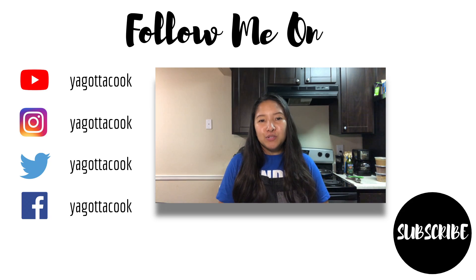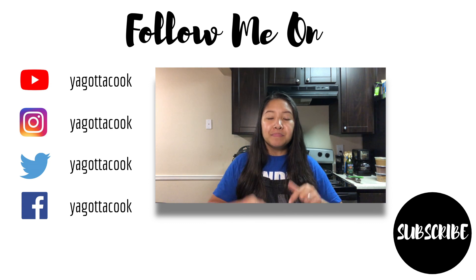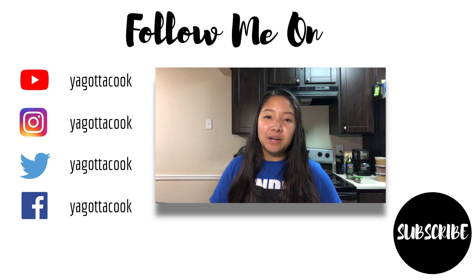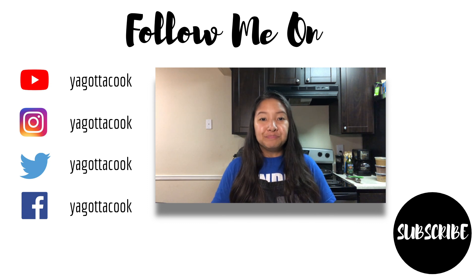Alright guys, thank you so much for watching this video. If you enjoyed it, please leave it a big thumbs up, subscribe, and stay tuned for next week's episode where we're gonna wrap up this mini-series and combine our Italian meatball recipe with our tomato sauce to make a meatball sub casserole. Aloha, and I'll see you next Friday.